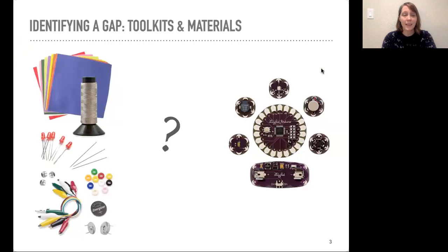Looking at the landscape of e-textiles materials and toolkits at the time, we saw a bit of a gap. On one end of the spectrum, there were low-cost, readily available materials that could be used to make very simple circuits. On the other end of the spectrum, there's the LilyPad Arduino, which requires a bit more upfront financial investment and also requires knowing how to program, but is very powerful. So we wanted to think about how to bridge this gap between these two types of activities.